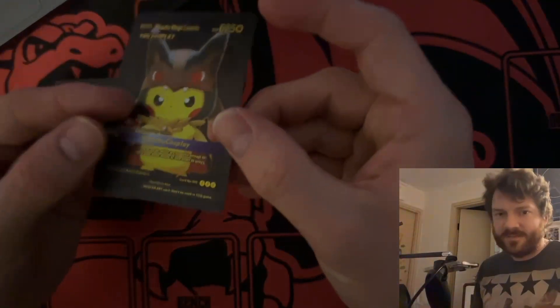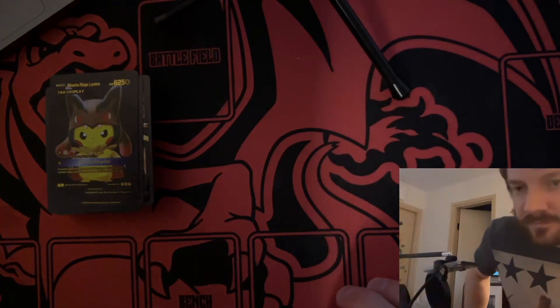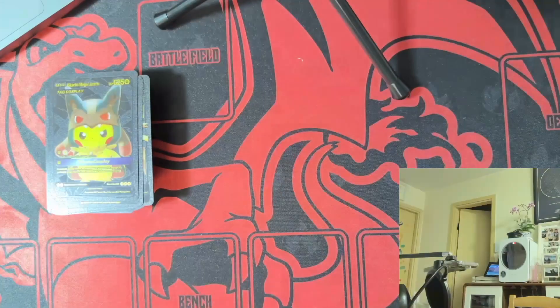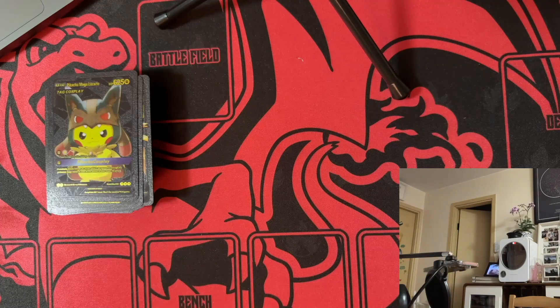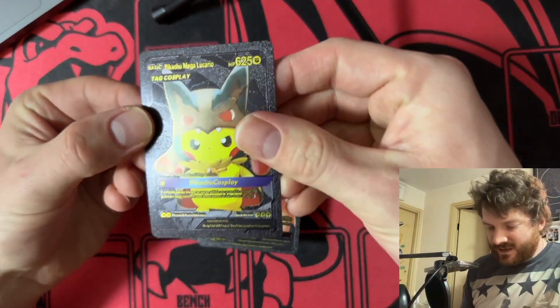Anyway, these are black cards, they're hardcore. Actually, you can't really see them with the lighting — we're gonna turn the light on. All right, can you guys see now? Okay cool. We're gonna start with this guy.